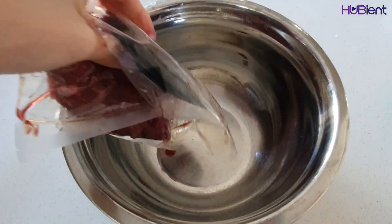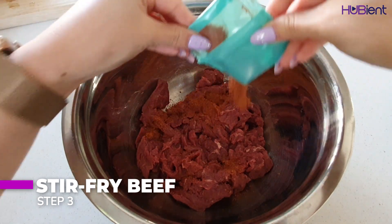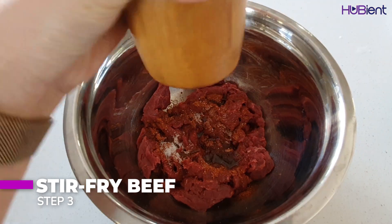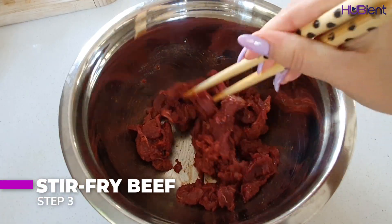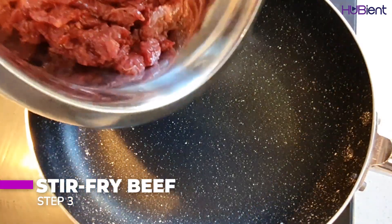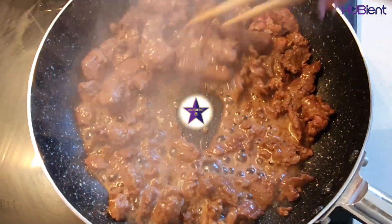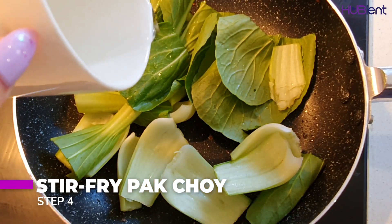Step three: stir fry your beef. Separate the beef stir fry strips into a bowl, then add the Chinese barbecue seasoning and 2 teaspoons of vegetable oil. Season with salt and pepper and toss to coat. Heat a large frying pan over high heat until very hot, then add your beef and stir fry for about two minutes or until browned. Remove from the pan.